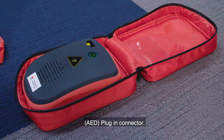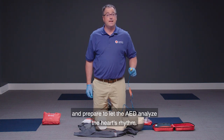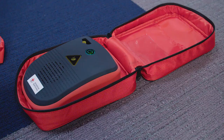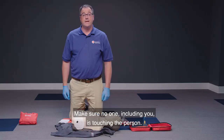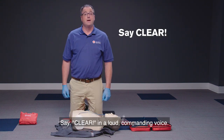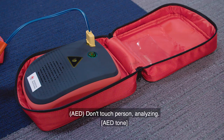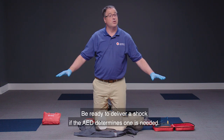Plug in the connector. Plug the pad connector cable into the AED if necessary and prepare to let the AED analyze the heart's rhythm. Make sure no one, including you, is touching the person. Say 'clear' in a loud, commanding voice and don't touch the person.